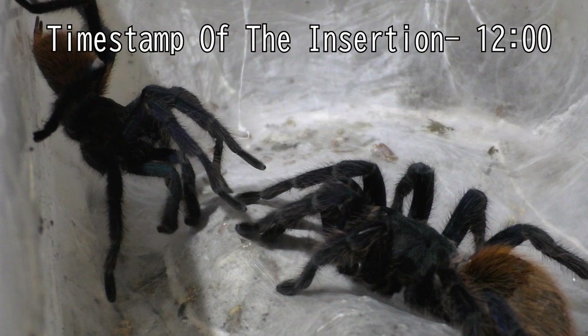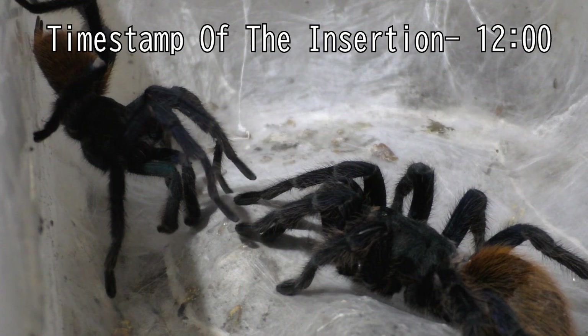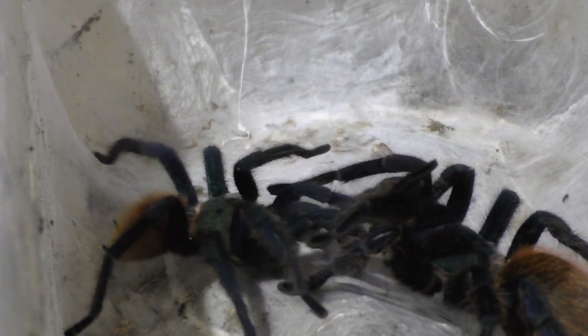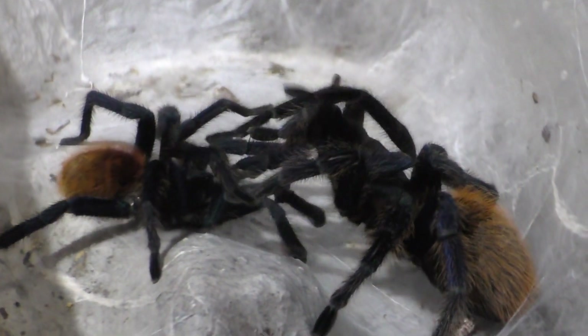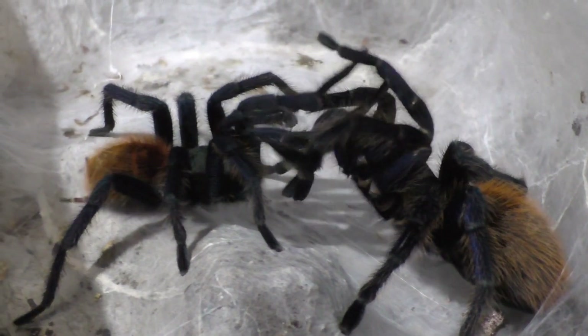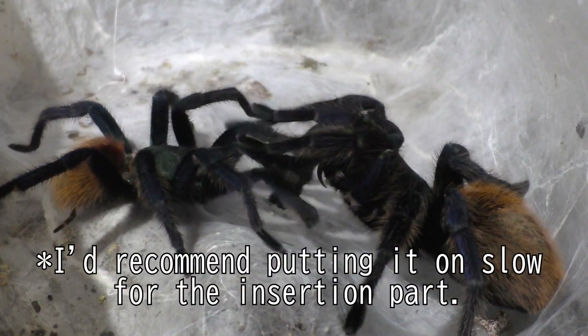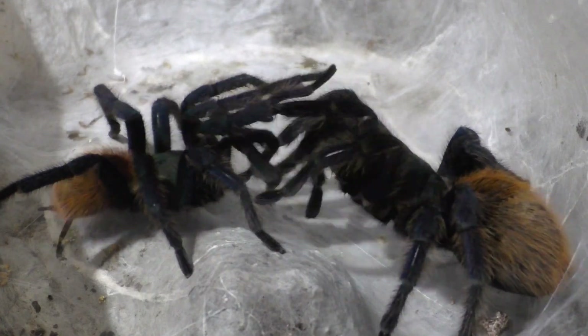Skip to this time frame here if you just want to see the insertion, because it happens very quickly. If you don't want to wait through the entire video or see pretty much nothingness, just skip to this time frame to see the insertion. I highly recommend putting it on 0.25 speed, because it happens really quickly.